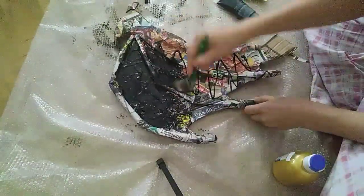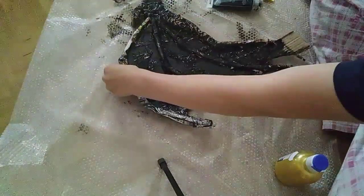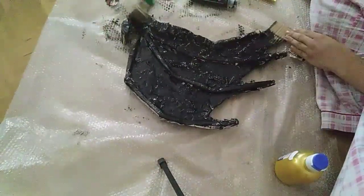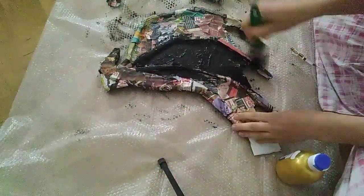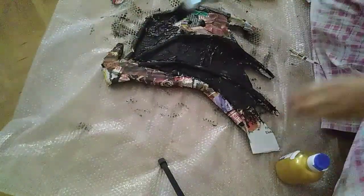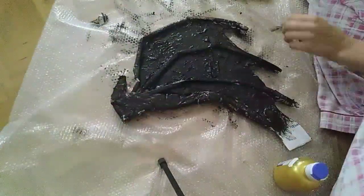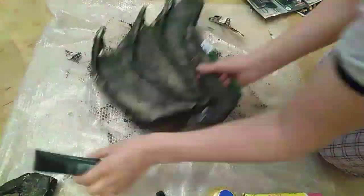Now I took my black paint to paint the whole wings black. I needed two layers of paint and a lot of time to let the wings dry between the layers. With the paint on, I think the wrinkles we made before with the newspaper look really nice — it reminds me of real leather and lets it look very natural. I think it looks nice in the end.